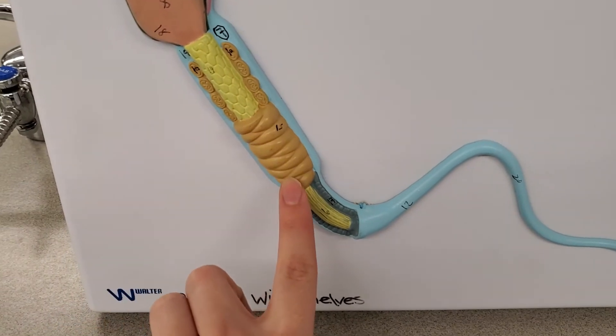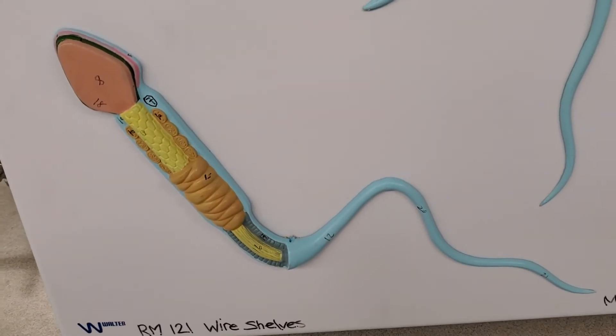In here, we have mitochondria, which power the flagellum to swim around.